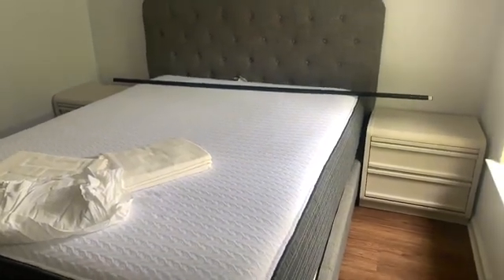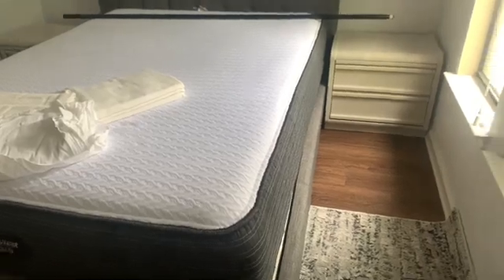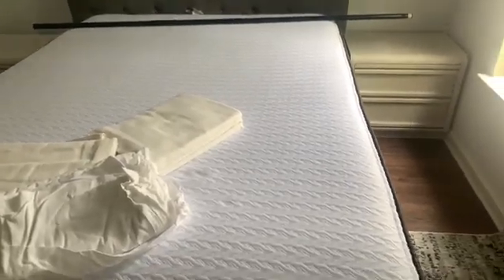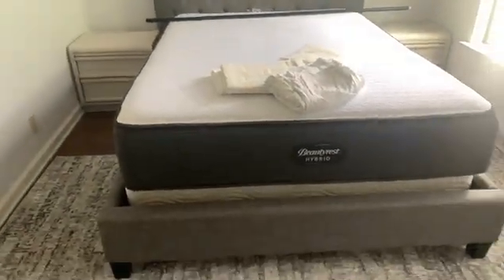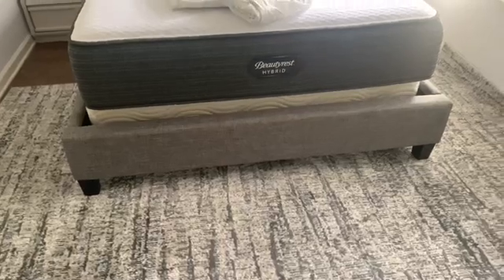Hey guys, welcome back! Today we are doing Yana's room. I have already got all the furniture in here — I'm going to be sharing how I did that in the video. I've moved all the bulk furniture in just yet because I am doing it by myself and I did need help to get everything situated before I started.